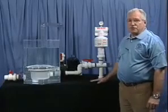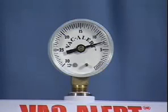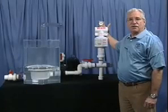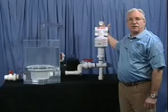You'll notice that as the pump is running, we have a vacuum level reading of about eight inches of mercury, which is pretty standard for most pools. We have installed a ball valve here for test purposes, which will simulate an entrapment on the drain when the safety drain cover comes off and a child sits on it, gets their stomach on it, their body on it, or sticks their arm in the drain.